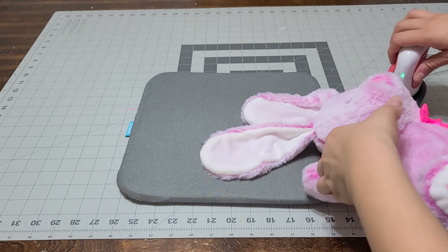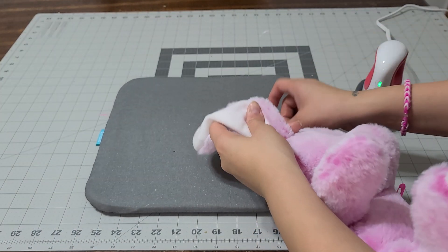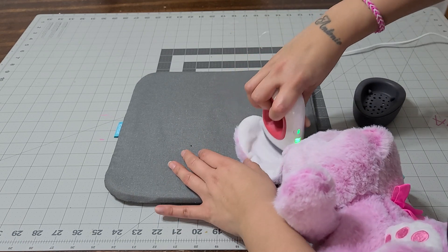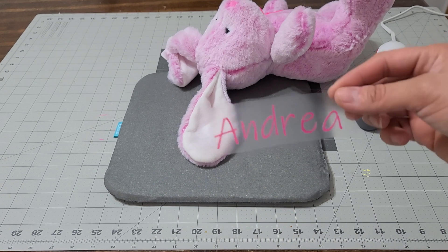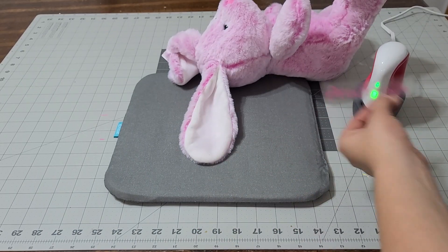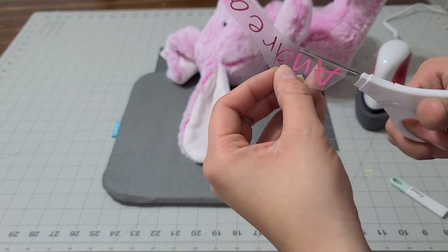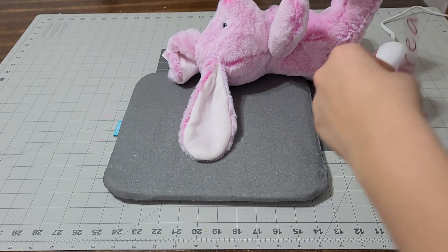I'm gonna go ahead and iron this on. I'm gonna grab the bunny ear and iron it. I do have my EasyPress mat — this is from Cricut and it's a 9 by 9. I just want to see the power it has because I need it nice and flat. We're gonna put her name under and see how good this works. I'm gonna shape it more just because the ear is kind of curved, and I'm gonna do the same thing to the bottom — get as close as I can without messing it up.